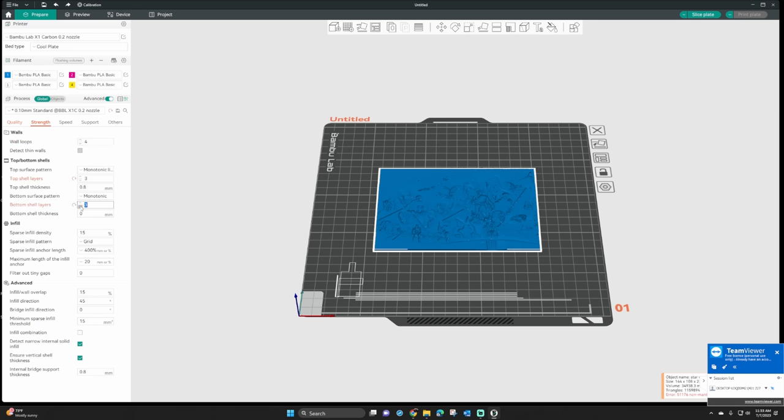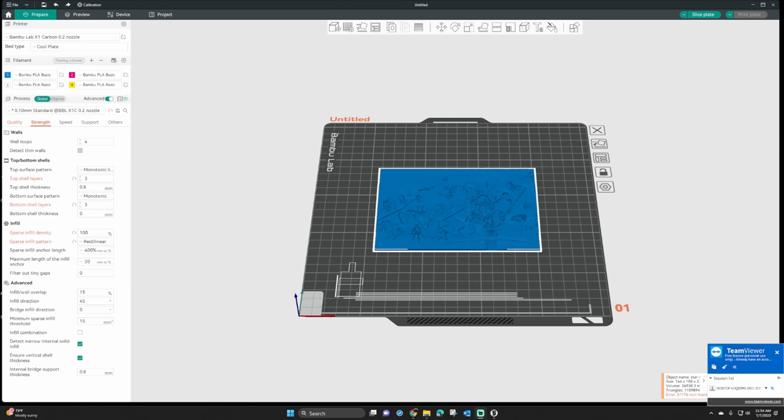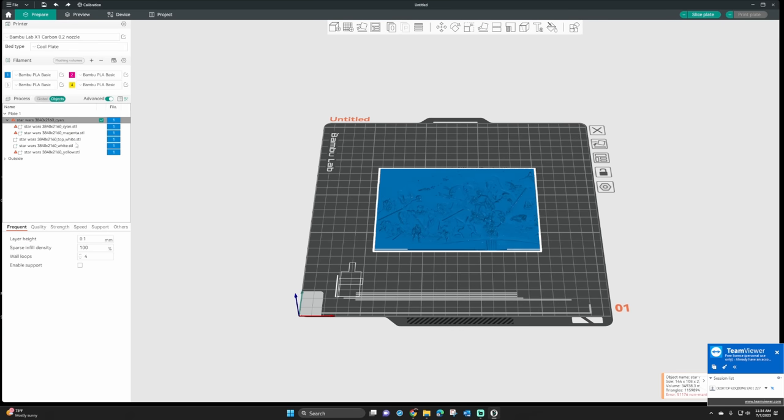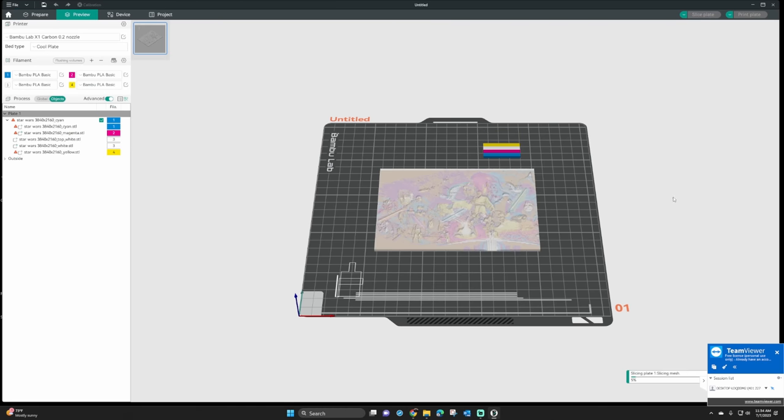Go over to the strength tab and make sure your top and bottom layers are set to three each. Then change your infill to 100% — it'll throw a warning saying it has to switch to rectilinear, which is perfectly fine; just hit okay. I like to use the cool plate for lithophanes because I like that smooth back on the bottom, but you can use the textured PEI as well — just make sure it's selected. Now click the objects tab to see a list of parts to color. You'll see two whites, so make sure both are set to white, then assign each layer to the color matching its AMS slot. The file names actually say the color — cyan, yellow, white — so click the part number and press the corresponding number one through four on your keypad. Once all parts are colored correctly, hit the slice button.